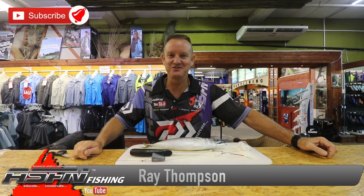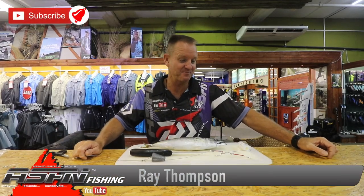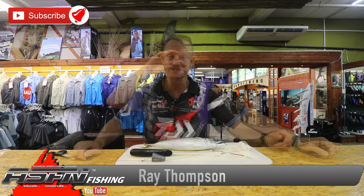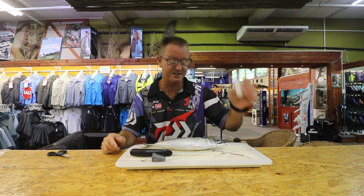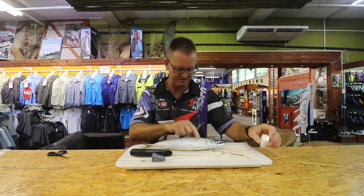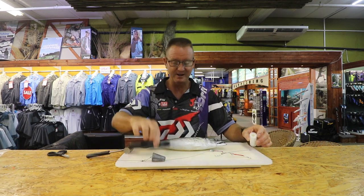Hi guys, welcome once again to ASFN. I'm doing the double hook raggy trace. All I'm going to do today is show you how we bait it up. It's very, very quick, very simple. What we require for it is the thick latex cotton, choker hammer, and a knife.